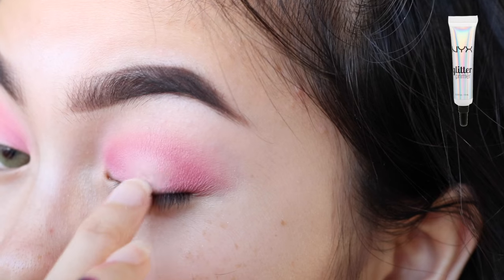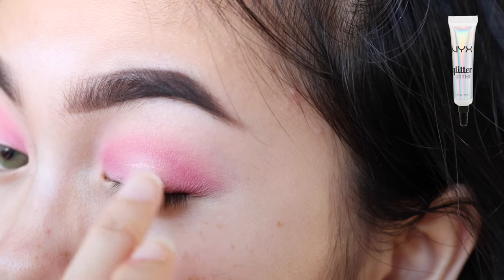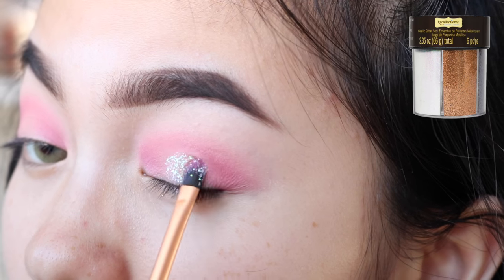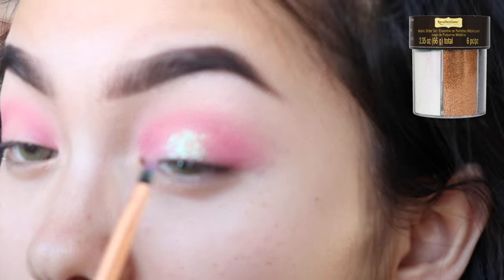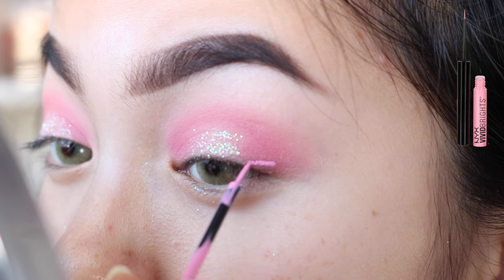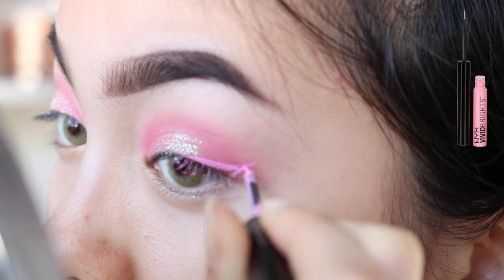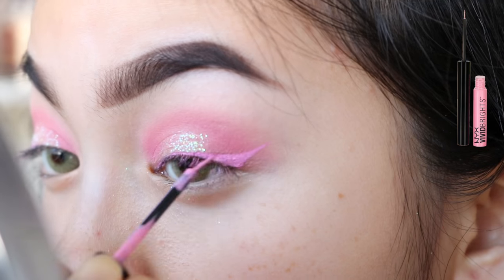For the glitter adhesive, I'm using NYX's Glitter Primer. I'm just using this White Iridescent Glitter from Michaels. I'm using the NYX Vivid Petal Liner to create a wing. Make sure you don't apply too many layers of this eyeliner or it'll start to crack like mine did.